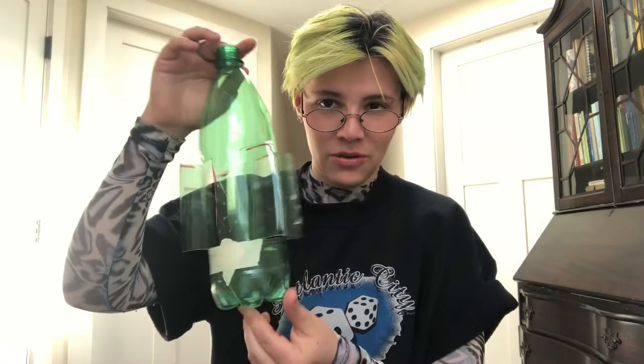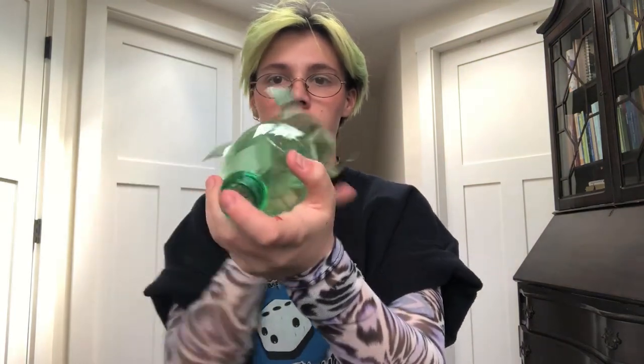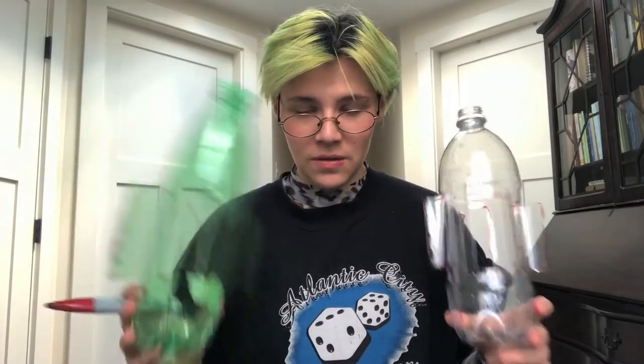So first you're gonna take the bottle — this is what the finished one looks like. You're gonna mark on it in four different places. You look at it from straight on and almost imagine there's a compass there, and then you're gonna do a shape like this: over, down, and over to the other side. You can see that I've already drawn and cut them on this bottle and on this bottle.